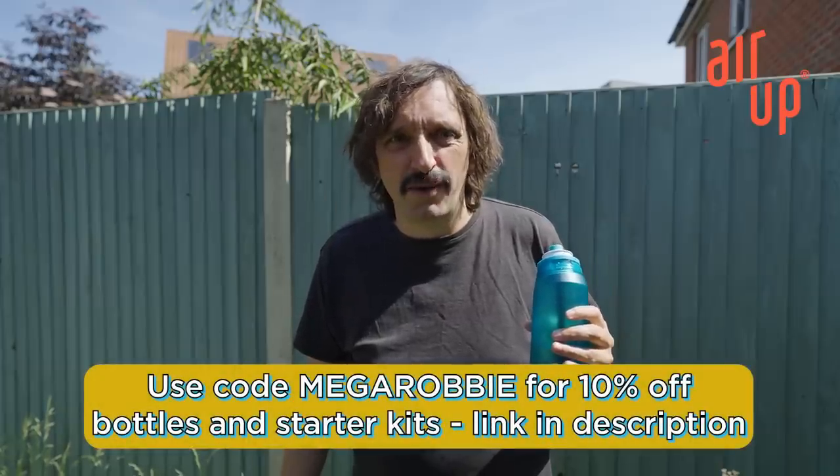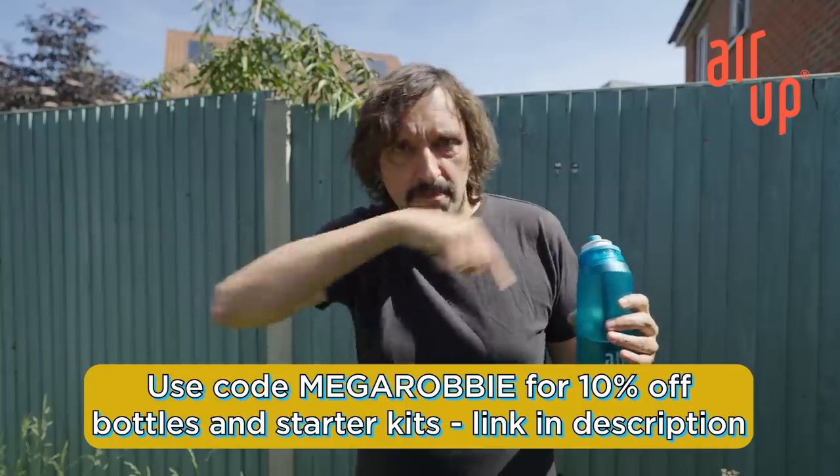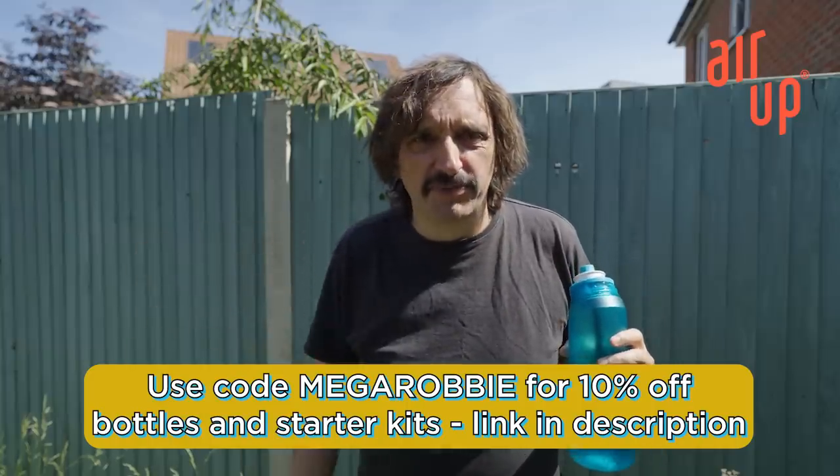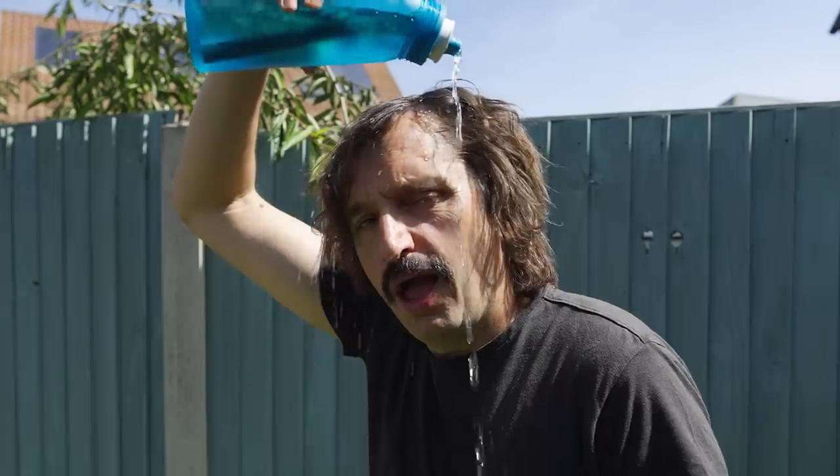I'm currently enjoying AirUp's new Yuzu Rosemary scent pod, which has a lovely citrusy rosemary fresh taste. Beautiful for hot weather like this. If you want to try AirUp yourself, we're sorting you out with 10% off at the AirUp web store — off bottles and starter kits. Use the code MegaRobbie, that's down there, at the web shop using the link in the description and you get your money off. Go on, click it now — you support the channel and get better tasting water. A great deal.